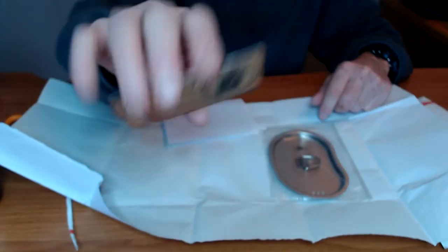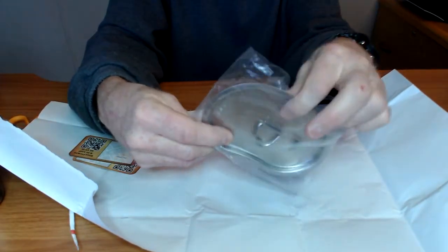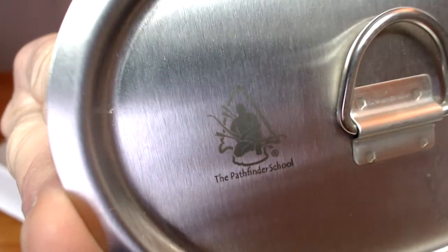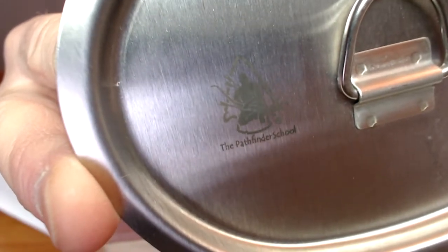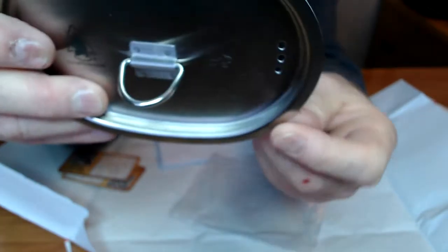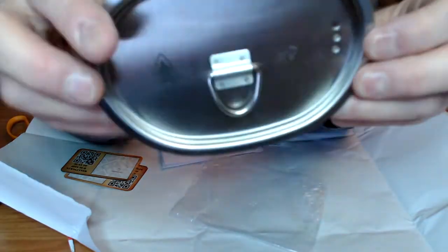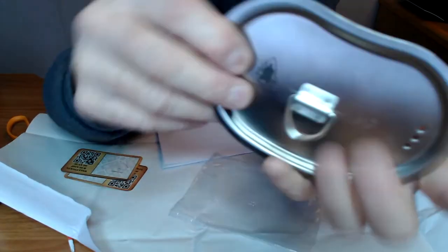Cool little business cards. Oh yeah. This is a Canteen Cup lid. Pathfinder School. I don't know how the Pathfinder School is related to Canteenshop, but yeah, this is a nice lid. It's got strainer holes. Stainless steel. Very nice quality. Very simple. Sturdy.